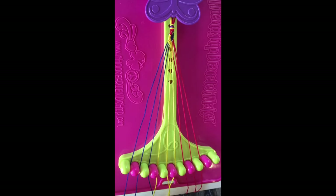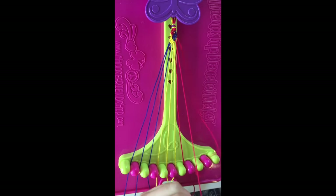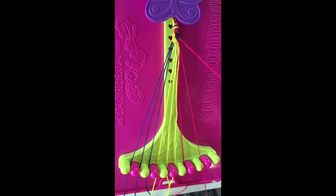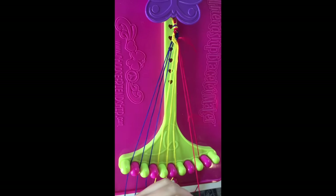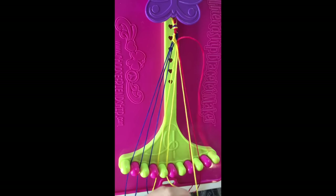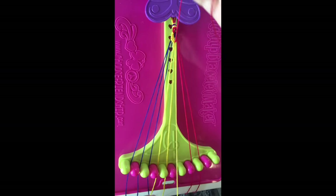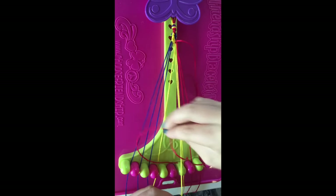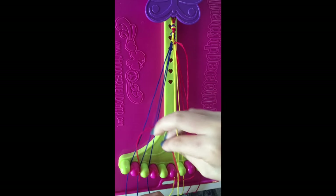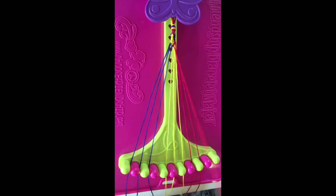Step ten: take string number nine and make five left-hand double knots, leaving this red string in slot number four.